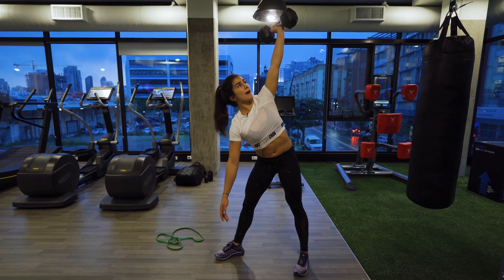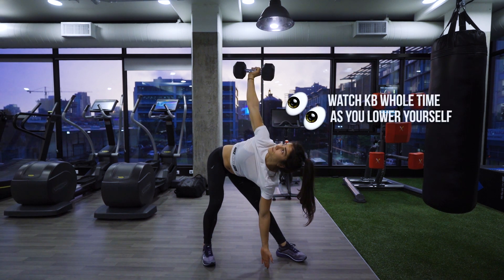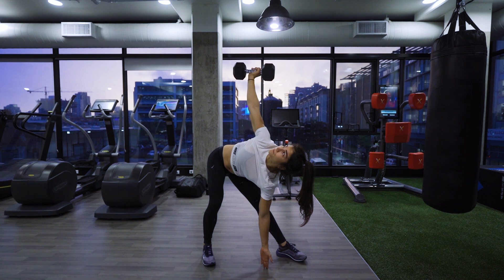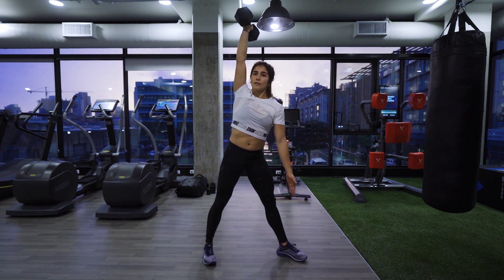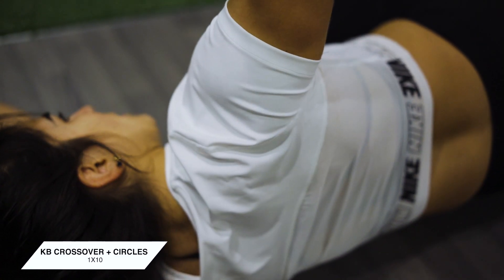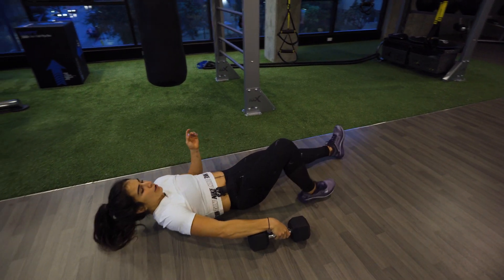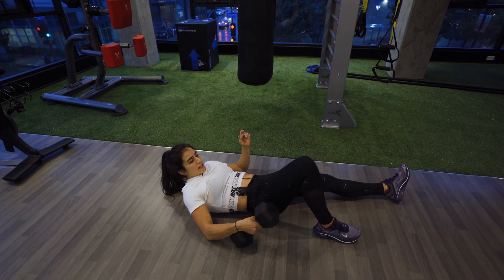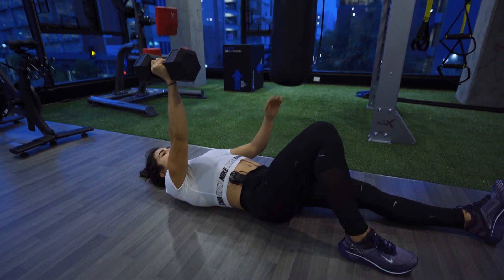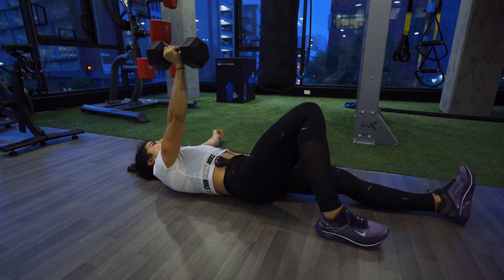Make sure you focus on keeping that shoulder back and down. The next exercise is called a kettlebell crossover. You're going to lay down on the ground, find a kettlebell or dumbbell with moderately heavy weight — but not where you're going to sacrifice technique. Press the dumbbell or kettlebell into the sky, then bend the leg on the same side as the arm pressing up, and rotate over to the opposite side.